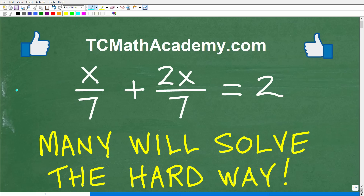For those students that think they could solve this basic algebra equation, many of them are going to take the hard way, the long road to get to the solution. Of course, if you could solve the equation, that is great. But actually, there are two other better methods that you should be thinking about when you see an equation like this.